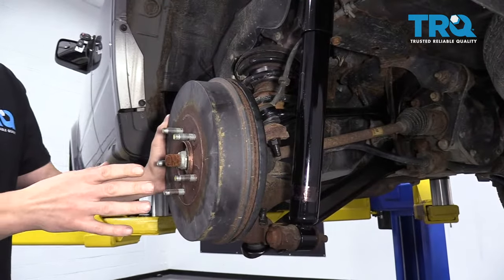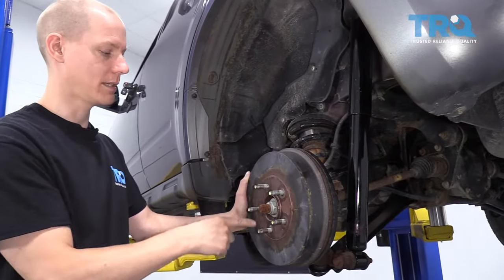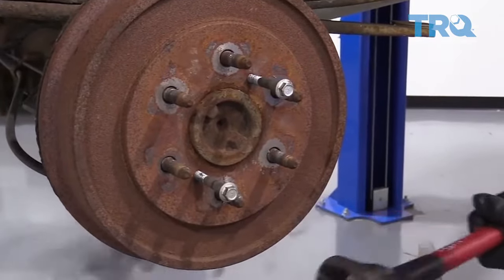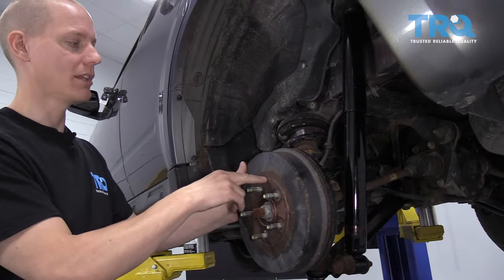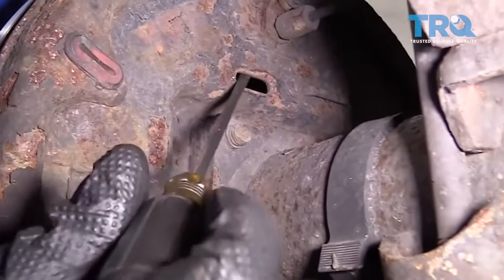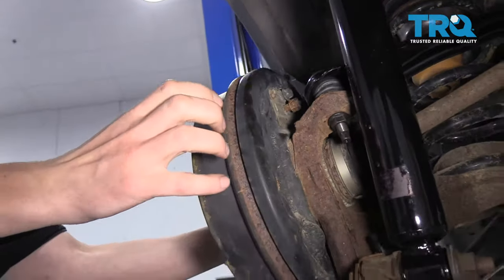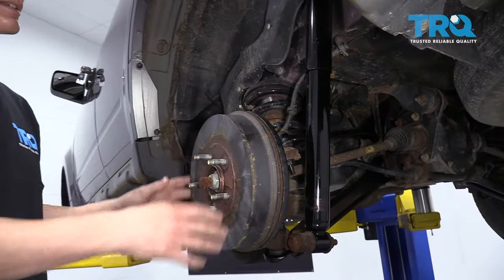There are a few different ways of getting this drum off the car. One way you can try is hitting it with a hammer in between these wheel studs — sometimes that frees up the rust enough to pull the drum off. Another thing you can do is most drums have a little hole in the front, or there'll be one on the backing plate, where you can put a flat screwdriver through and adjust the brake shoes so that they come inward, which frees up the drum from the brake shoes and allows you to pop it off.